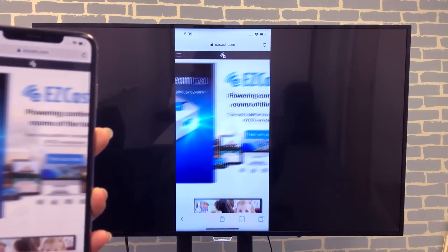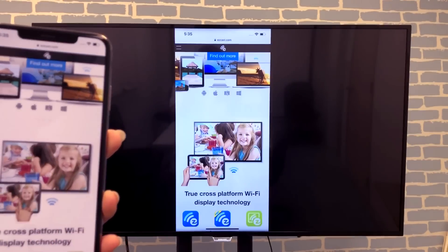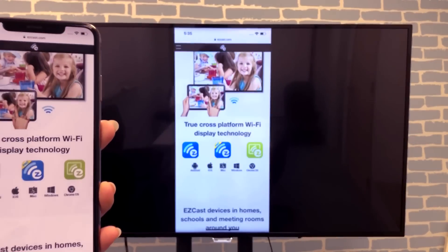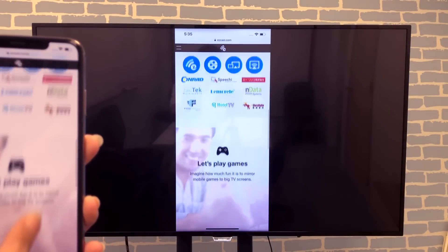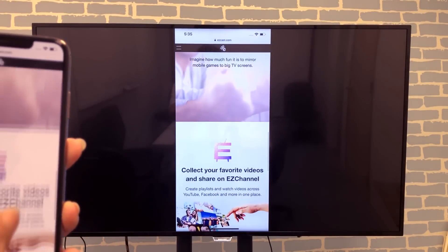Hi everyone. I have in my hand the best smartphone money can buy right now, an iPhone XS Max. Keep watching to learn how screen mirroring works for iPhone XS Max.